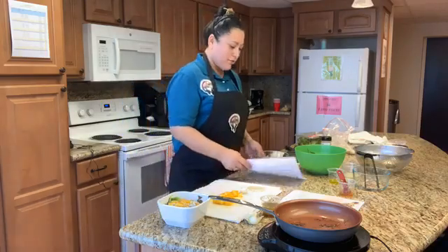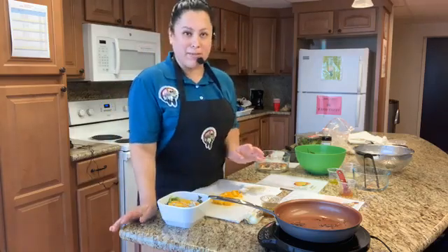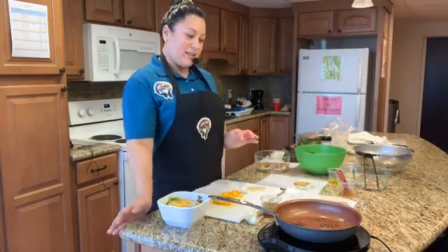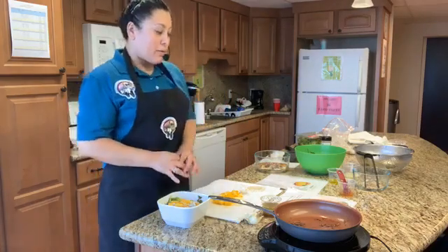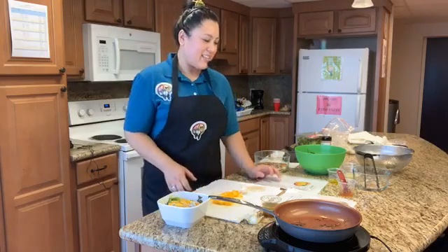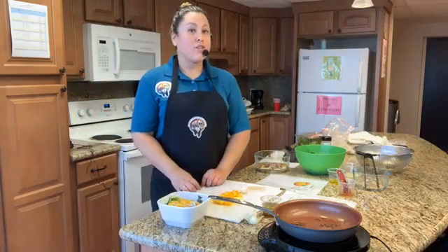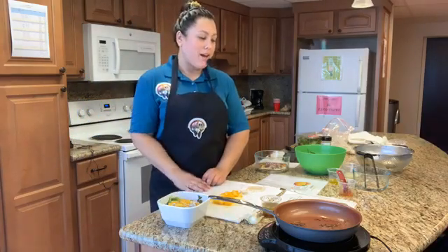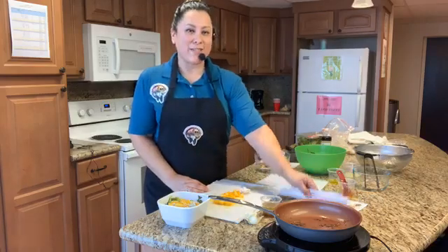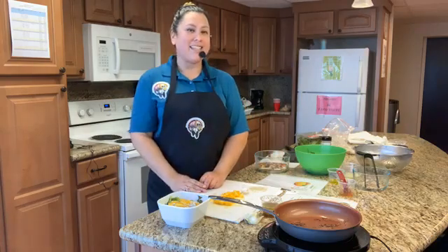All right, well thank you for joining me today for this recipe. Join us next week, September 29th — we will be making a quick stir fry. So see you next week. Also, a quick reminder, join us at four. We have Richard DeCrane, a culture keeper for the Eats Center. He'll be going live at four. So stay tuned. Thank you.